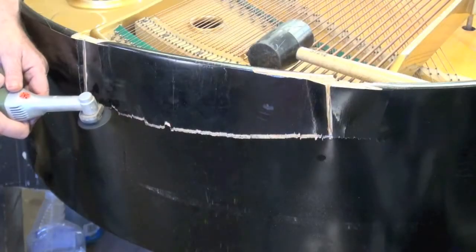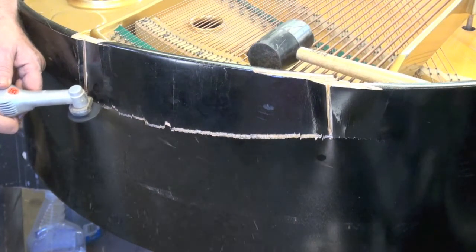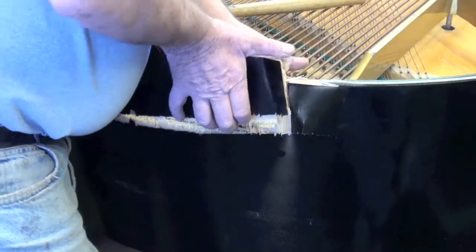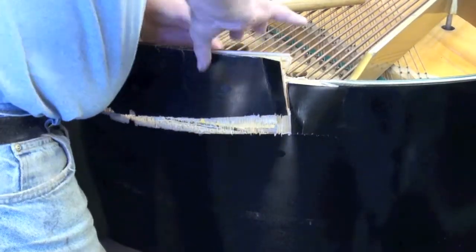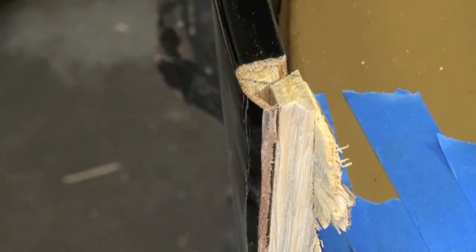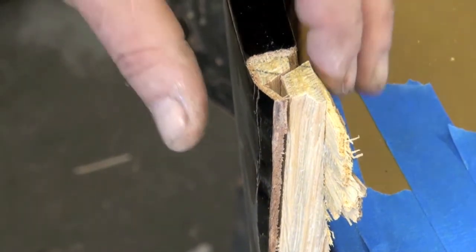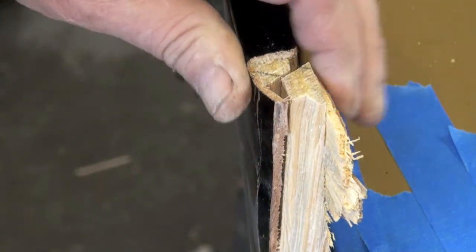We used a rotary cutter with a two-edged carbide blade to make the relief cuts and get the section out. Even after the releases are done, you can still see where the wood just doesn't want to go back into shape. You can see where the registration mark is on the wood — how far out it is. That's probably a half inch as far as being bent out.